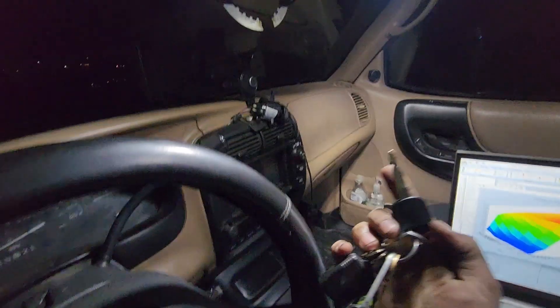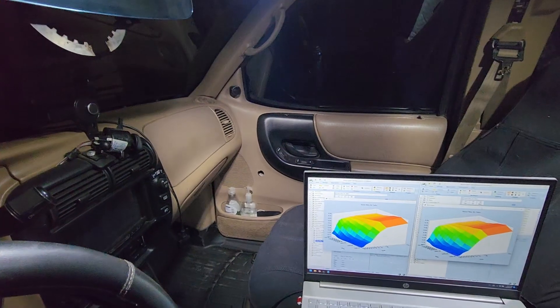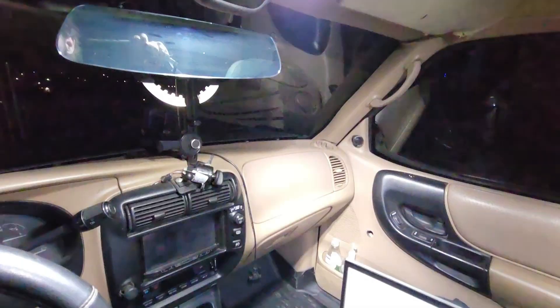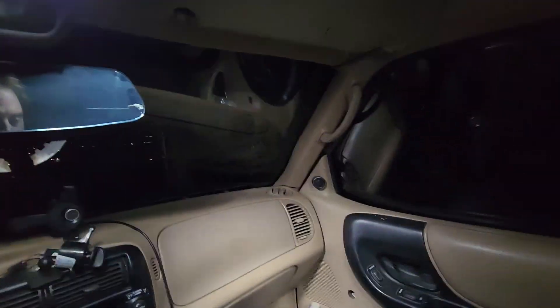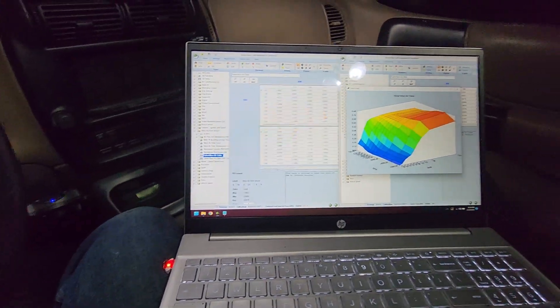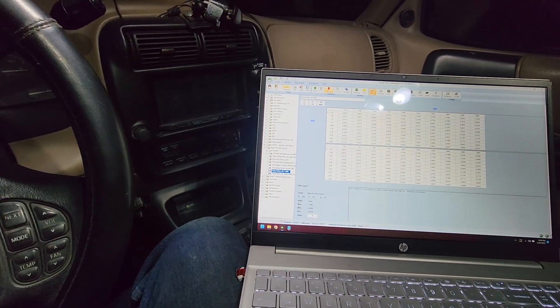Okay so here's the setup: I have the laptop plugged into the truck, here's my Mongoose. Here we go — this is Gary's tune. Starts up and runs, this is what I've been running. So now what I'm going to do — I'll use the map lights so I can still see good. I have Gary's tune on the right, I'm going to close that, and I have my tune here on the left.